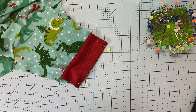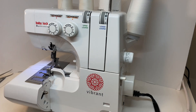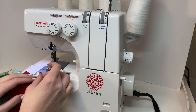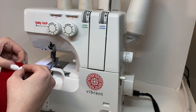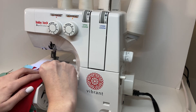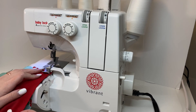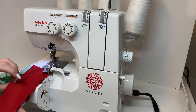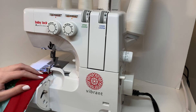Now I can take it over to my serger. Here I am at the Baby Lock Vibrant. I'm going to take that pin out and just hold it with my fingers to start, put it right under the presser foot, and then I'm going to stretch this cuff to fit into the sleeve as I sew.